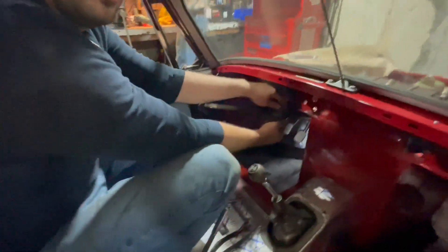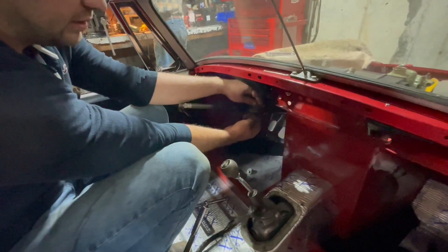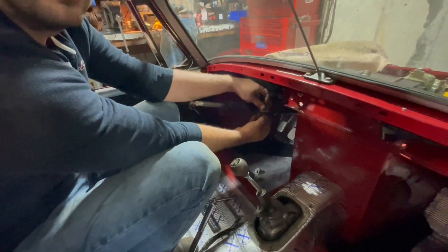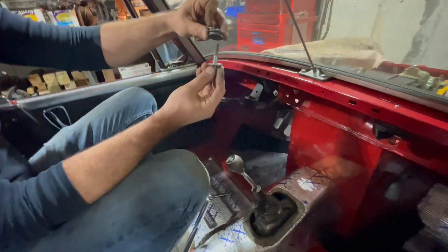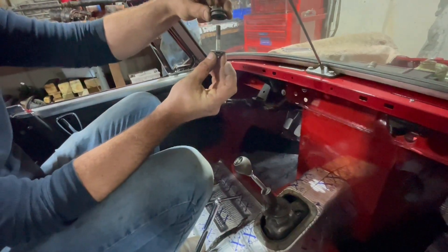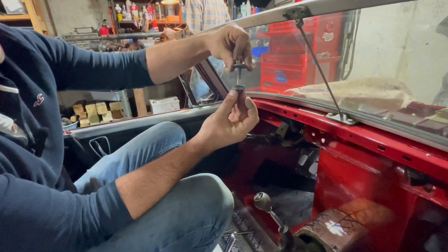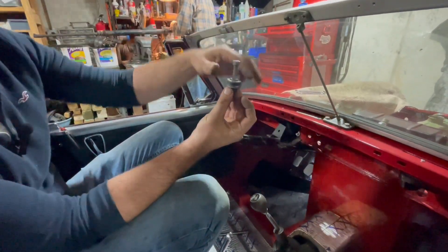Jacob, what do you do if you have a bolt that doesn't have enough threads? Look at this — someone didn't have the right bolt, so they had one washer, two, three, four, and a lock washer, just to space that out.